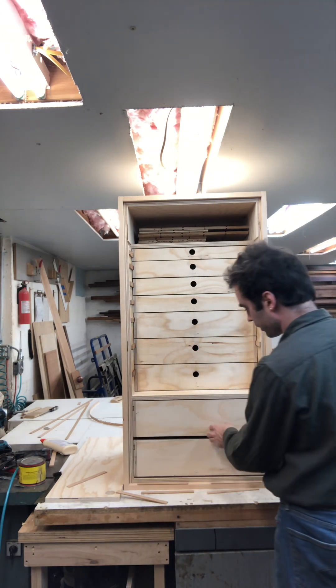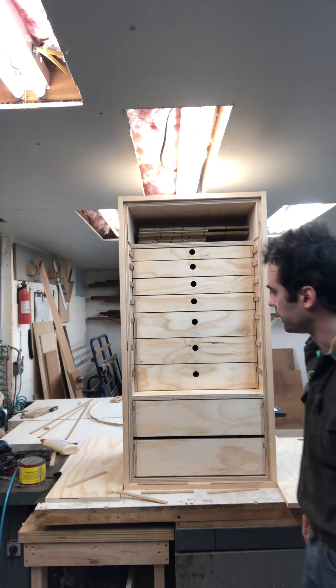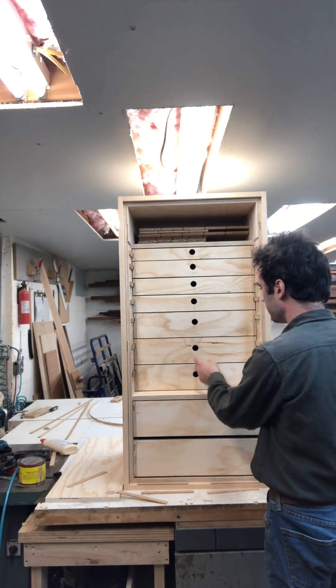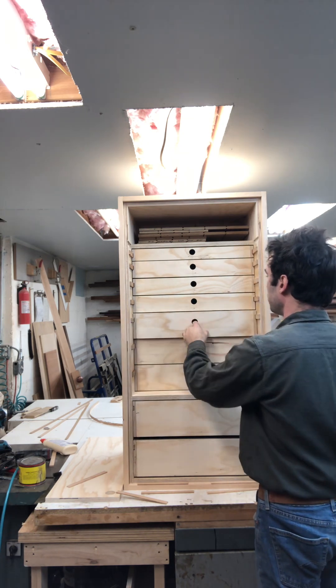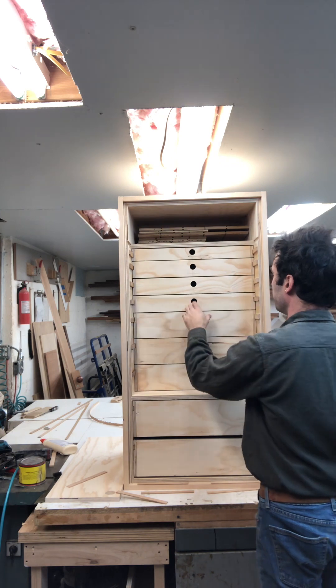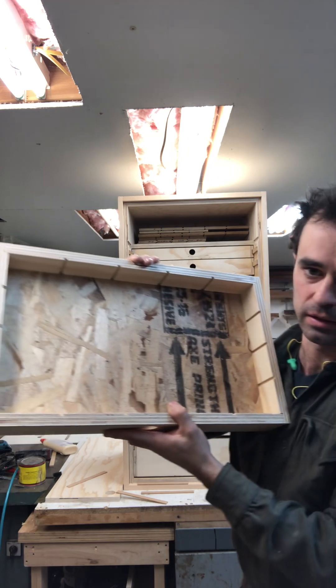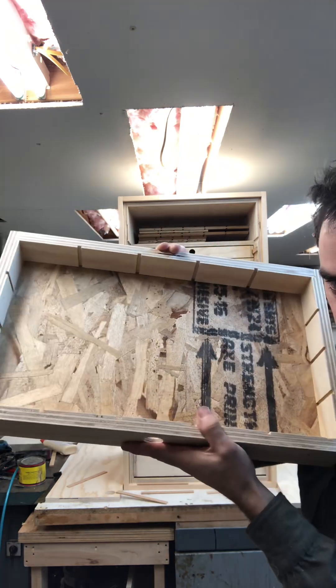You've got these big drawers on the bottom. And then behind the doors you've got these drawers too — and they're all dadoed for partitions that you can put in there either way.